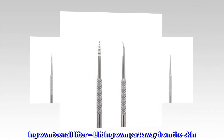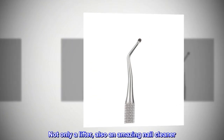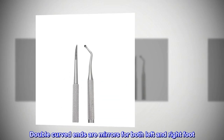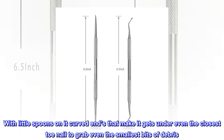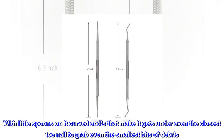Ingrown toenail lifter — lift the ingrown part away from the skin. Not only a lifter, also an amazing nail cleaner. Double curved ends are mirrored for both left and right foot, with little spoons on the curved ends that get under even the closest toenail to grab even the smallest bits of debris.